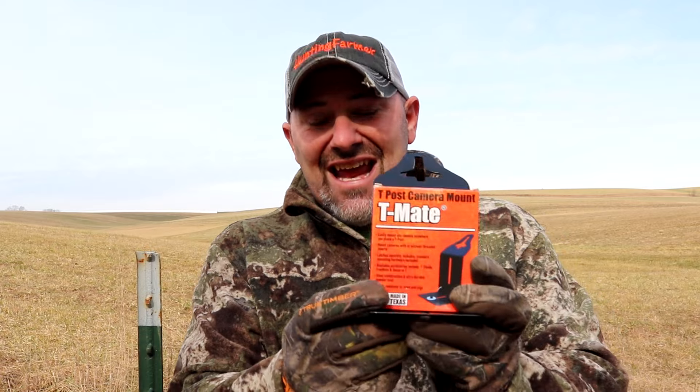I'm excited to demonstrate a product today. It's going to allow you to mount your trail camera not only simply and securely, it's going to be a sturdy way to mount your trail camera to a T-Post. You'll appreciate that this product offers good old American ingenuity — not only was it designed here in the U.S., it is actually made in Texas. Check out the T-Mate, a T-Post camera mount.